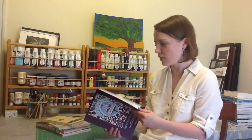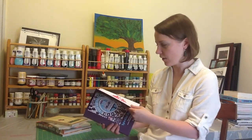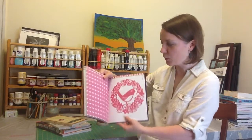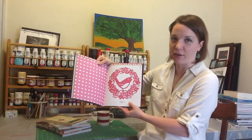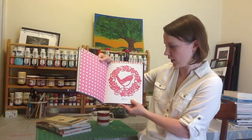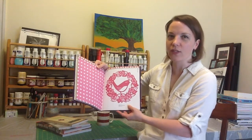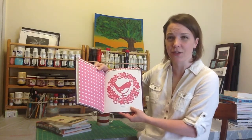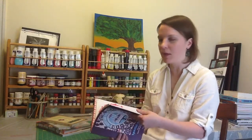It kind of takes you back to before the time of dies and die cutting machines. It features some really beautiful ornate templates in the back of the book, and so you can actually cut these out from paper using some detail scissors and paper piercing tools to create some amazing designs.